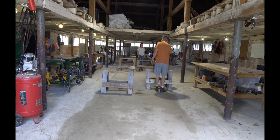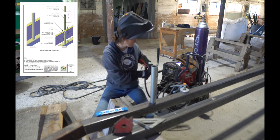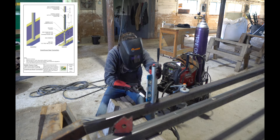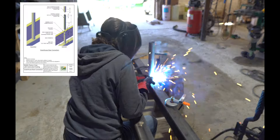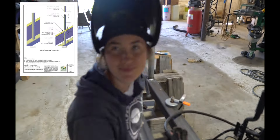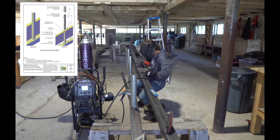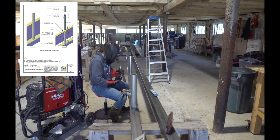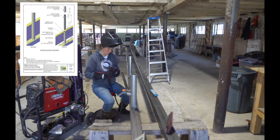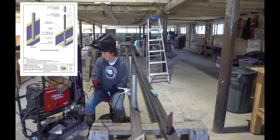Here we are laying out the first pieces of the main base frame. We ended up using three by three inch, three-sixteenths thick square tube. This is pretty heavy duty — we wanted something that would withstand pretty much any wind, extremely rugged and will last forever. This did cost us around $800 per house. You could reduce this to maybe a two by two by eighth inch thick and cut that cost down more than half, but we wanted something sturdier and heavier.